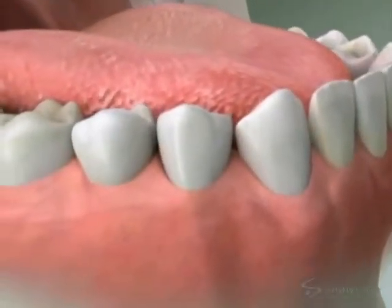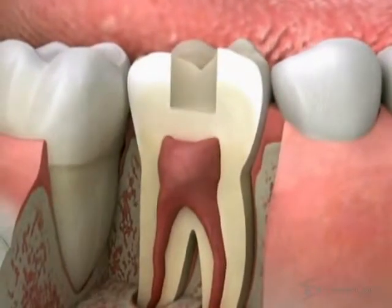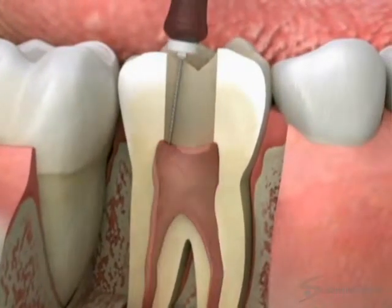To get at the infection, we make an opening through the top of the tooth down into the pulp chamber. We use a dental file to carefully clean out the infected tissue and shape the canals to receive the filling material.